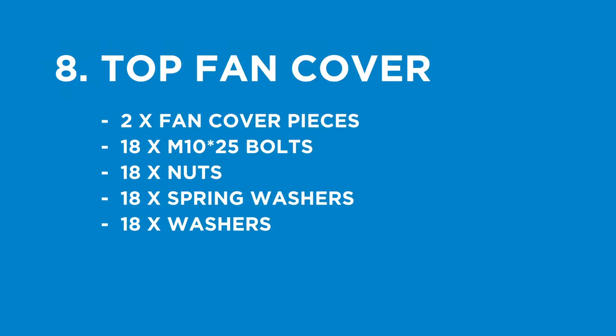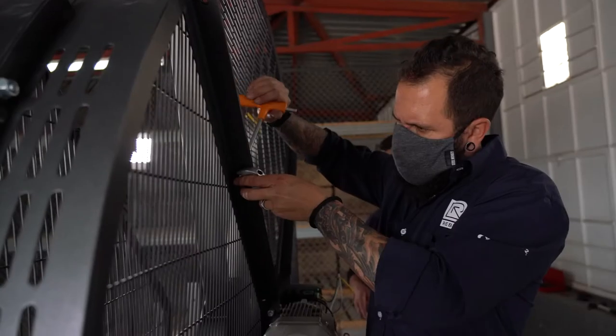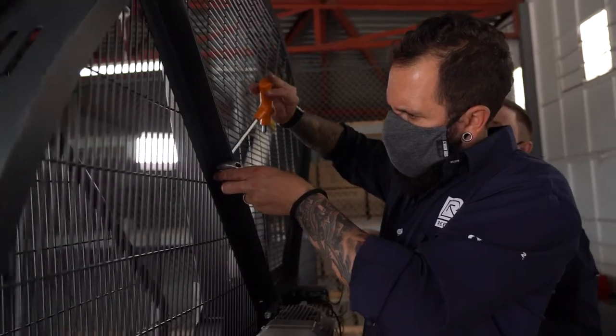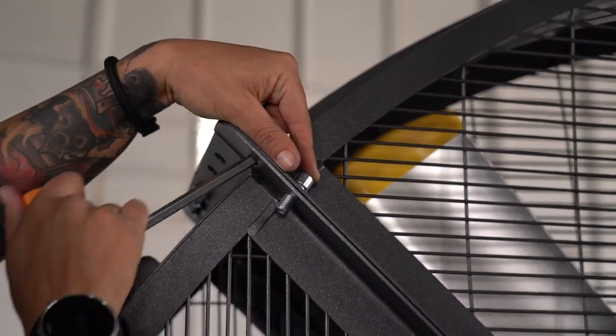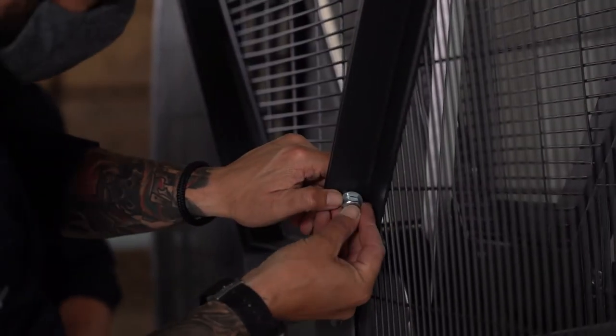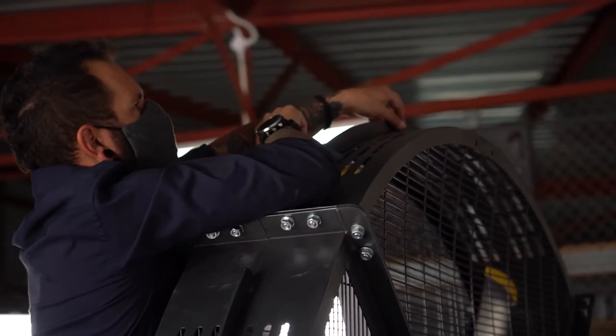Step eight: top fan cover. Parts being used: two fan cover pieces, 18 M10 by 25mm bolts, 18 nuts, 18 spring washers, and 18 washers. Secure the top fan cover to the left and right pieces using M10 by 25mm bolts in the same way you connected the other fan piece covers. The metal may have warped, so use a screwdriver to manipulate and line up the holes when necessary. It is important in this step to ensure you have the bolts ready on hand when you place the fan cover.